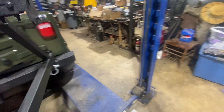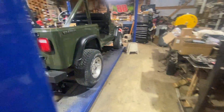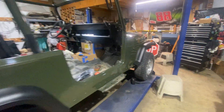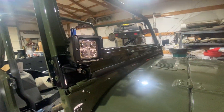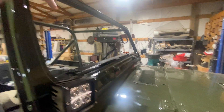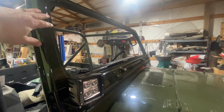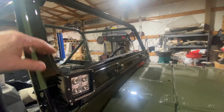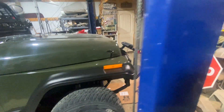I think y'all saw the spare carrier last time — we got it on. Got some lights up here. The painter actually missed a spot up here, so we had to take it back to the paint shop and get it repainted again. Anyway, got it on here, got some lights on here — don't have them wired up yet.